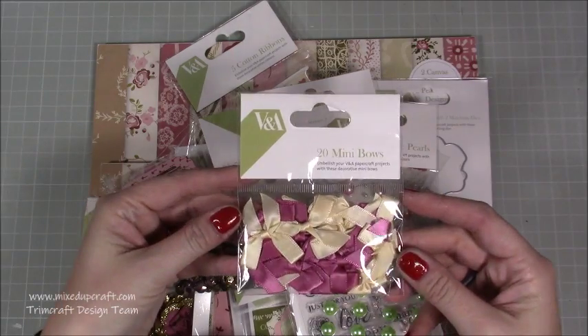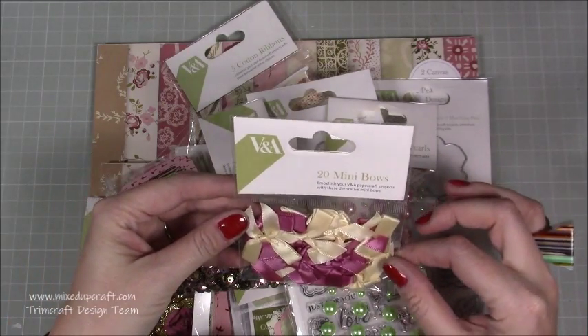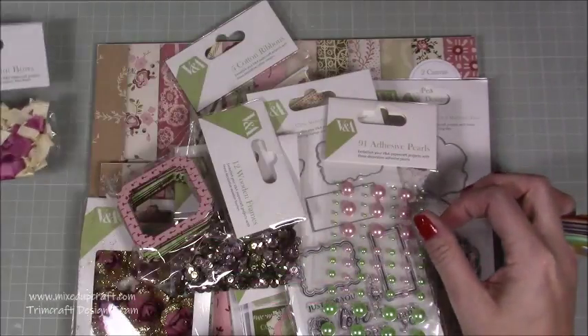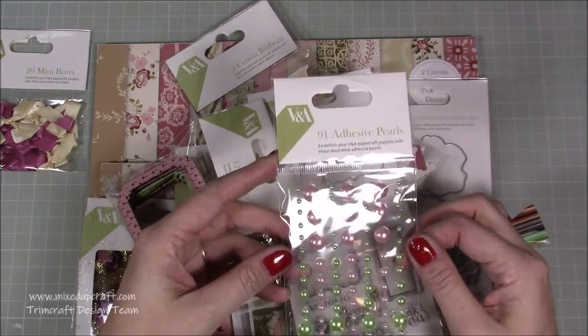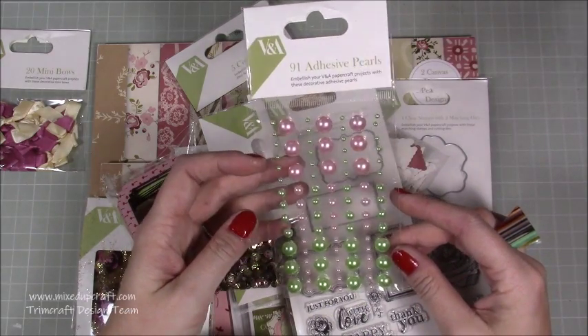So I'll just quickly show you what we have here. We've got the 20 mini bows — really pretty, perfect colours, everything matches. These are to embellish your V&A papercraft projects with these decorative mini bows. Really cute. Then I've got 91 adhesive flatback pearls — that extra one included. Really nice. You've got the green and that really lovely dusty pink colour.